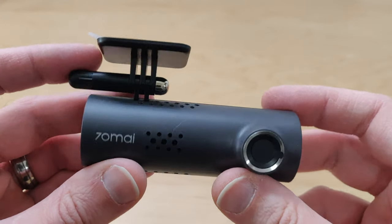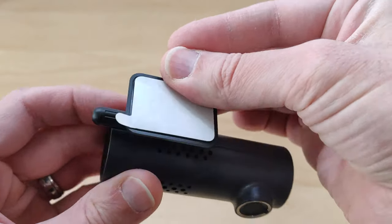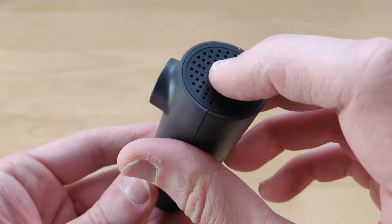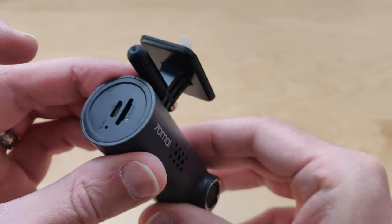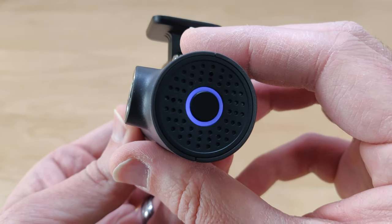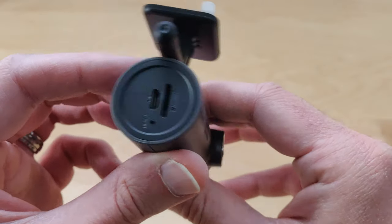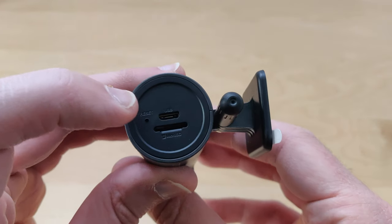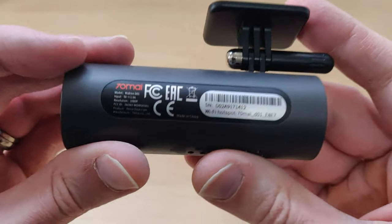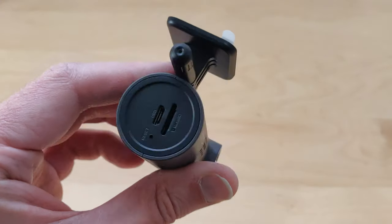So let's take a look at the camera here. Here you have your little mount — it can move, and you tighten it up with this right here. There's a little power button, a reset button, your power plug, and where you stick your little micro SD card. It does have a little weight to it — not overly heavy, not overly light.